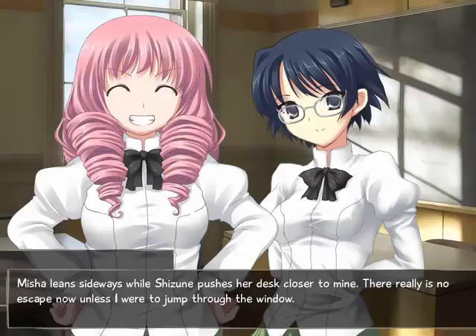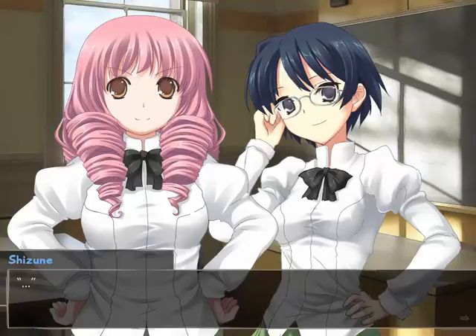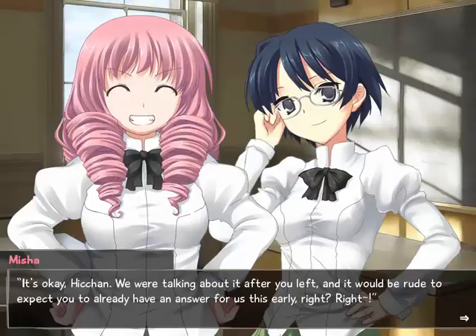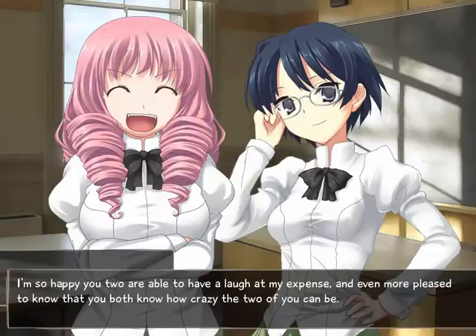Micheline sits sideways while Shizune pushes her desk closer to mine. There really is no escape now, unless I were to jump through the window - which isn't the best option, sadly. 'What's wrong, Hee-chan?' 'Have you been thinking about what you said yesterday? You said you would think about joining the student council, didn't you?' What I'm actually thinking about is my skin - my hands are so goddamn dry. It's drier than my sense of humor, man. 'It's okay Hee-chan, we were talking about it after you left, and it would be rude to expect you to already have an answer this early. Right?' 'Right!' I'm so happy you two are able to have a laugh at my expense.